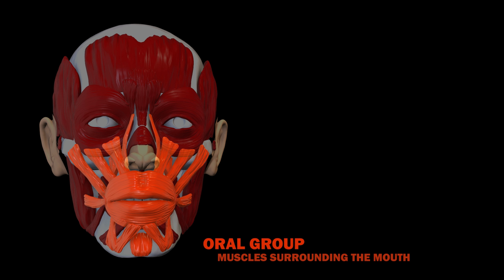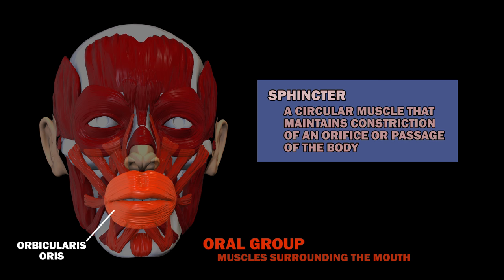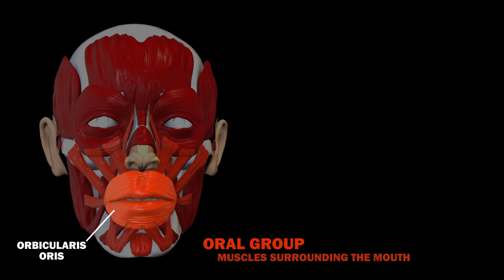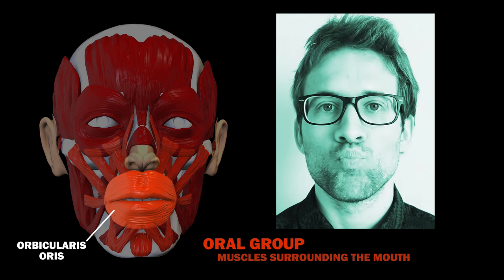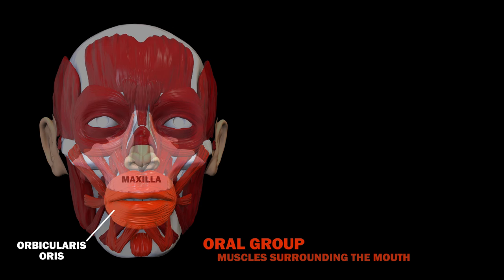Let's start with the oral group. Most of the facial muscles are positioned around the mouth, since this is the part of the face that moves the most. Firstly, there's the orbicularis oris, which encircles the mouth. It is a sphincter, a.k.a. a circular muscle that maintains constriction of an orifice or passage of the body. This muscle helps you close your mouth or pucker your lips, for instance while whistling. It originates from the maxilla and from other muscles of the cheek and inserts into the lips.